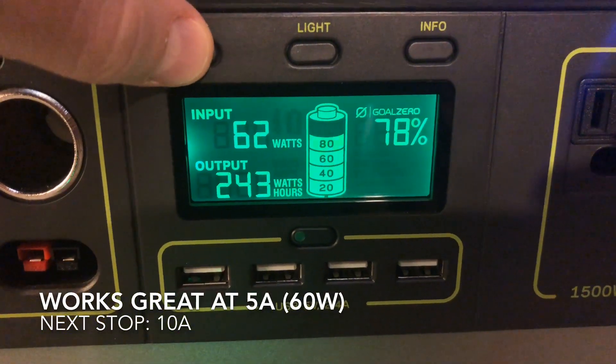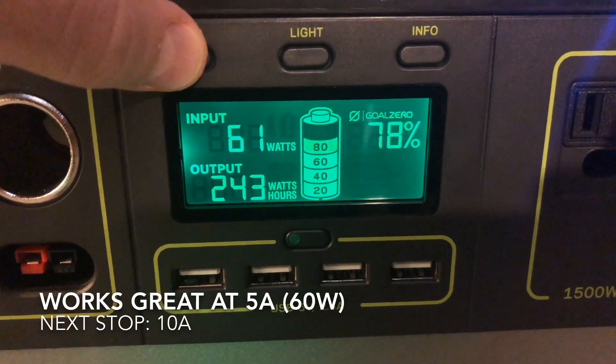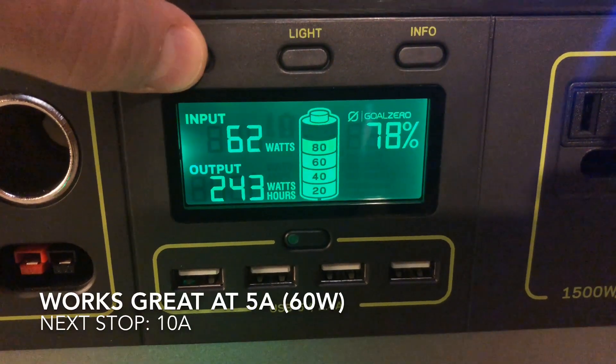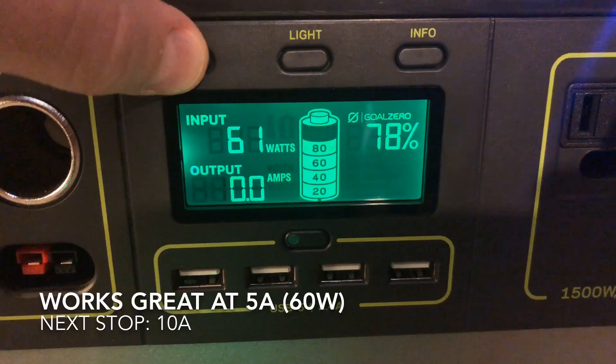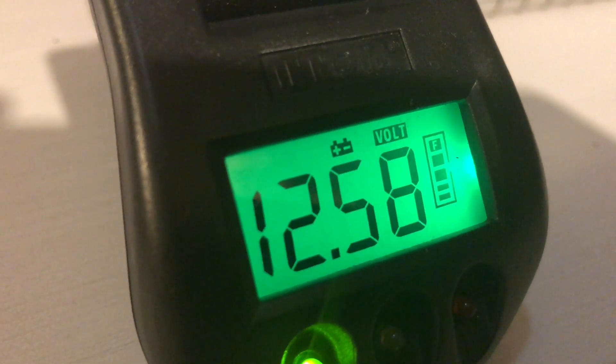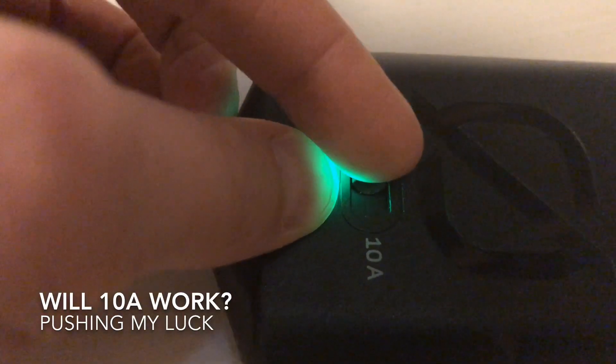You can see the Yeti right now is at 78% — it's down 243 watt hours. I don't think my battery is going to fill it up all the way, but there you go. We'll take a quick look at the battery meter and it seems pretty happy too. Things seem to be chugging right along.